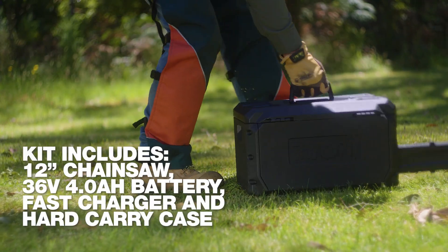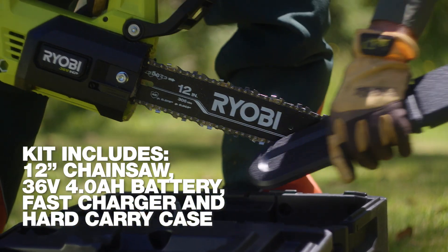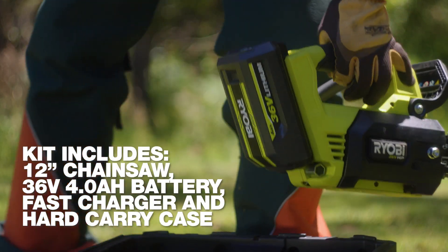No waste. The kit comes with a 4 amp battery, a 36 volt fast charger, and this handy hard case — keeps me safe and the chainsaw clean when I'm on the move.